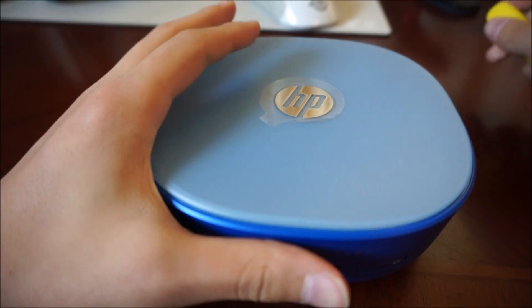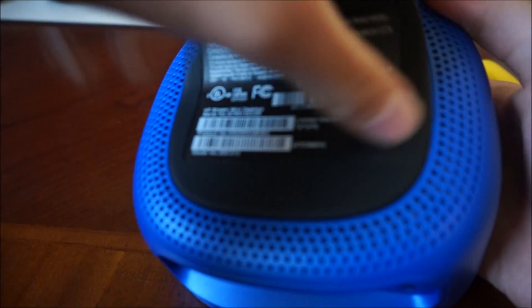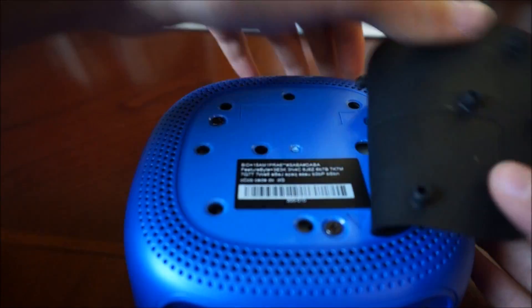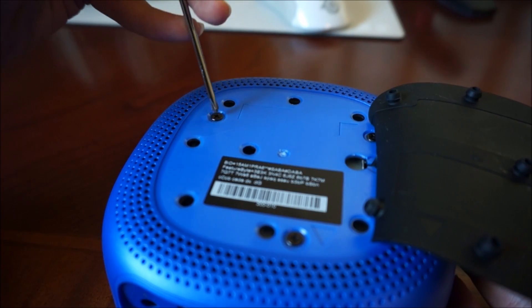Alright, first you want to flip it over. You see this little plastic part? You just want to pull it up — it kind of suctions in. You'll see the little screws. There are three of them. You just want to unscrew those.